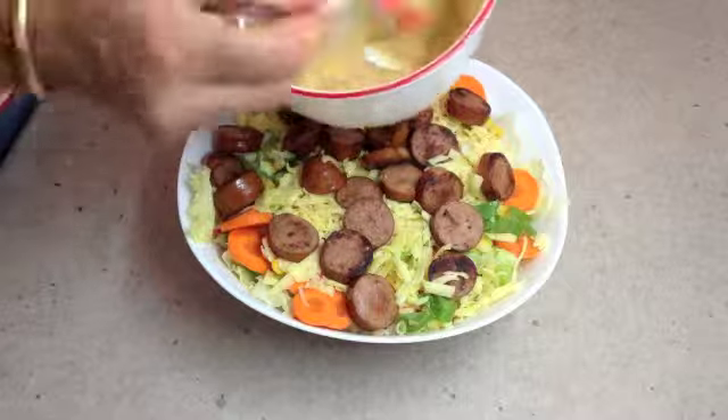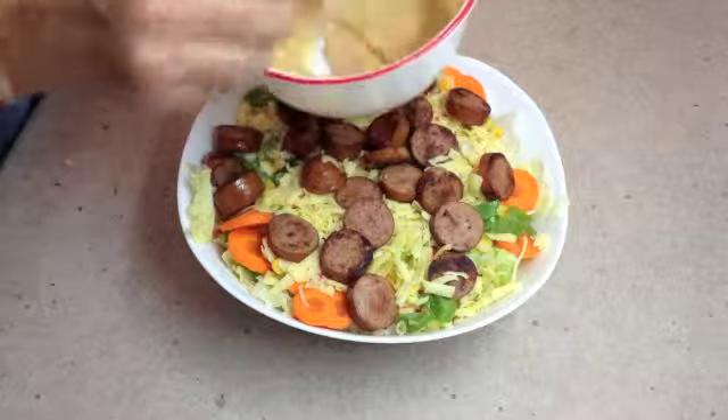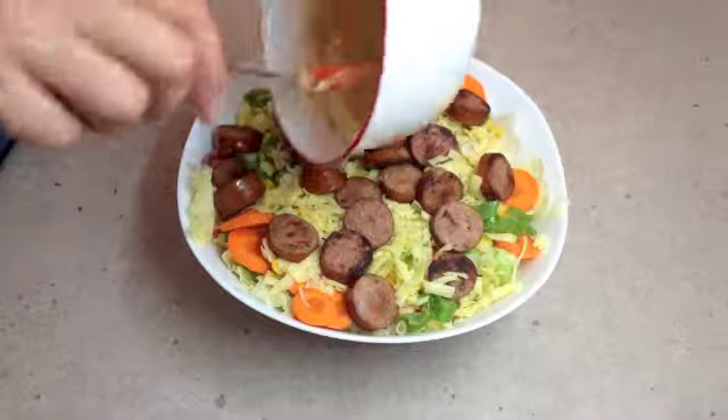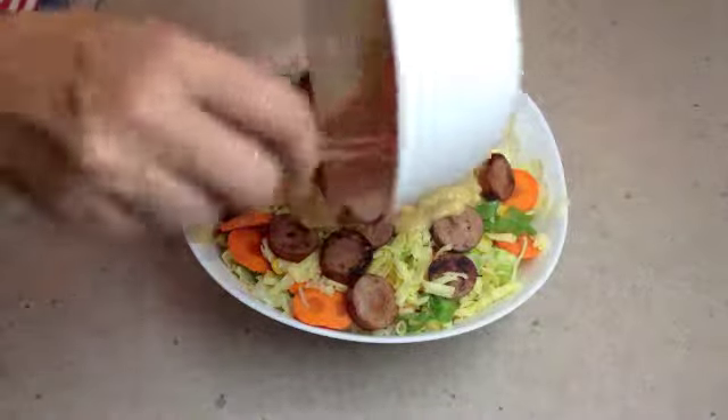One more quick whisk of our dressing. If you need to thin it a little more do so, but once this hits the hot cabana it will probably thin down a little as the mayonnaise melts, so you don't want it too runny.